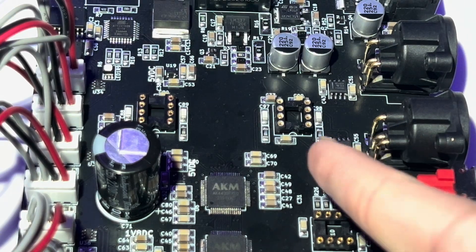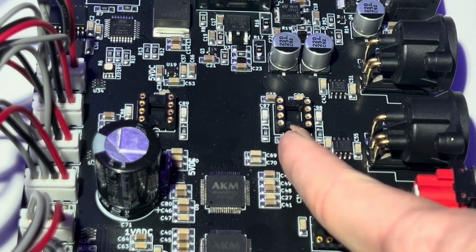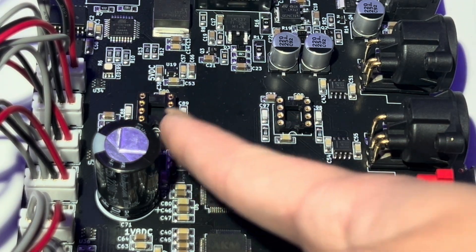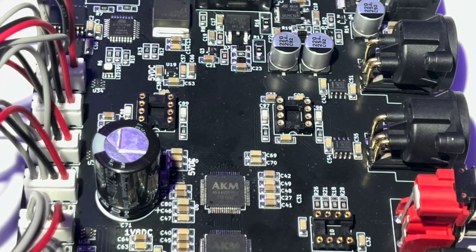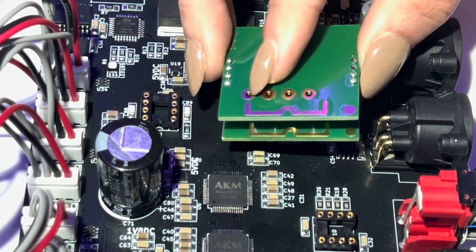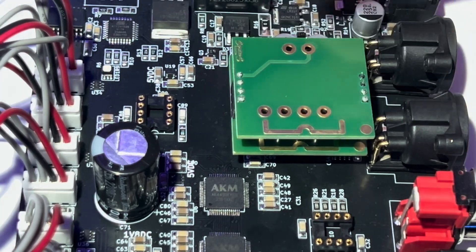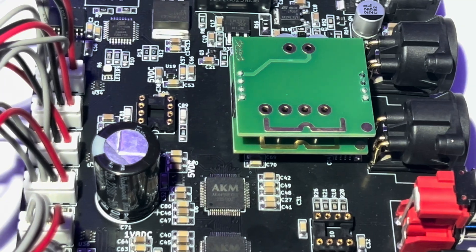For the XLRs, you can see the notch is going to be right here — notch on the socket, notch on the board — match it up with the notch on the op amp. Then I'm just going to line up all eight pins and press down. Make sure it's in there, give it a good push and you're good.